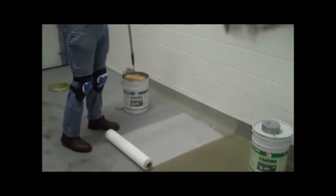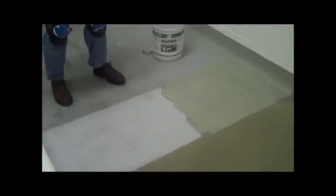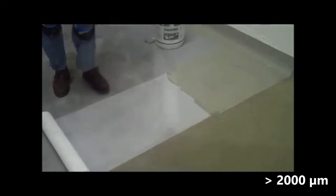Next, we apply our de-elastodeck in a thick film configuration, about 80 mils. The color and texture can be adjusted to meet the specific job requirements.